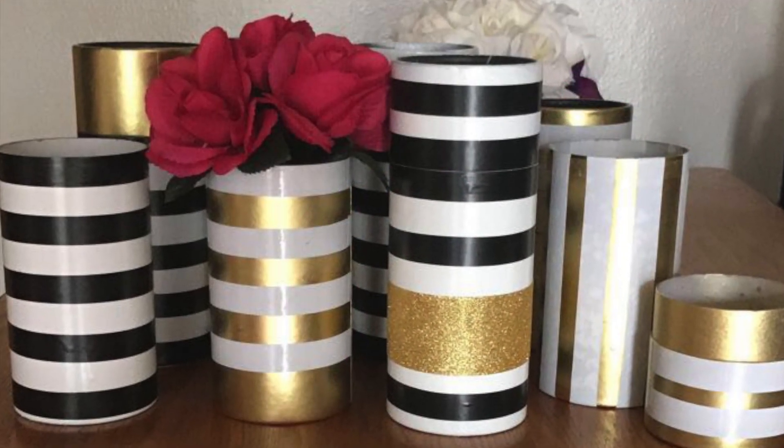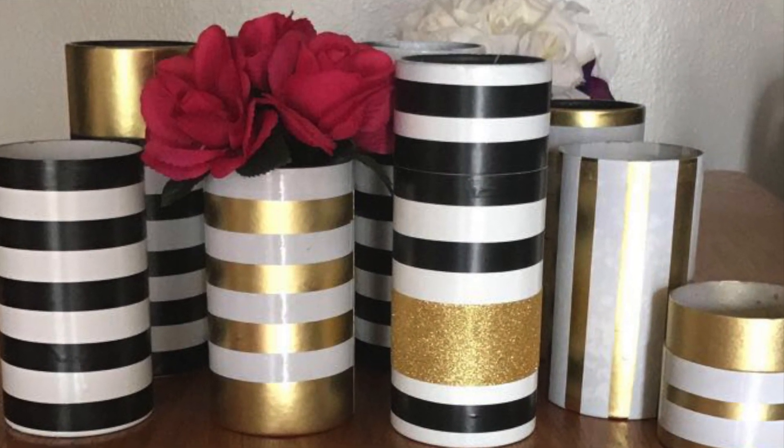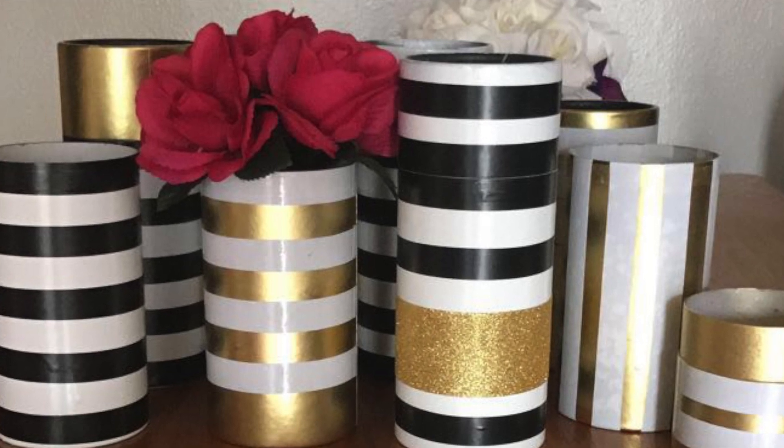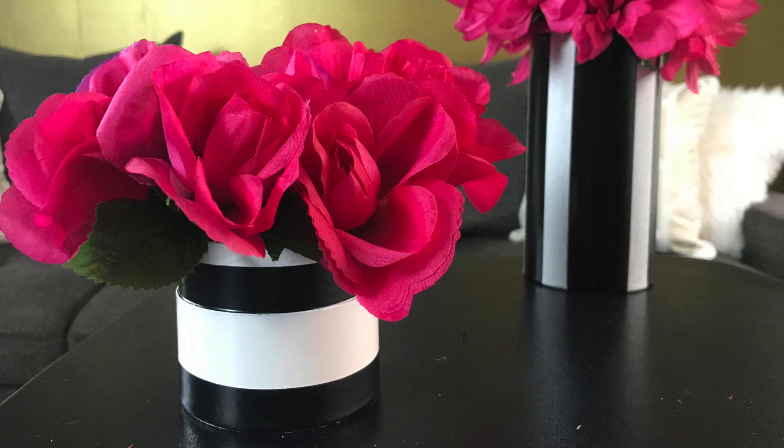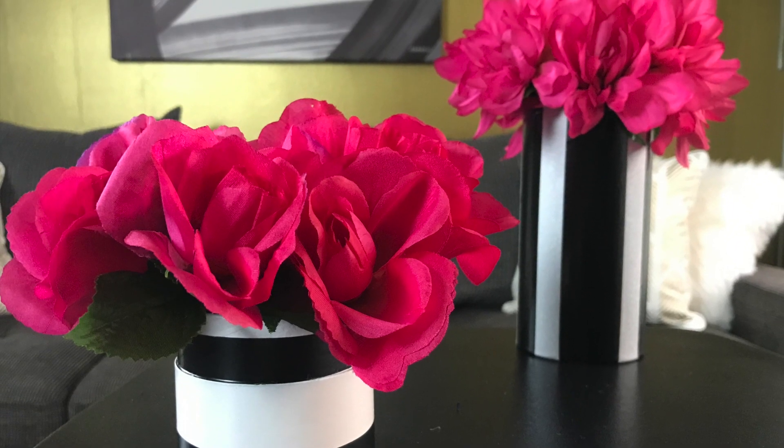Here's a look at some of the various options you could do. It's very affordable and easy to do, and they look extremely nice — especially if you do a full-on collection of them like I have, in different variations of stripes.